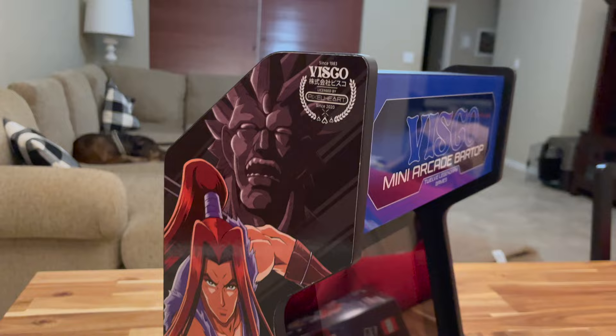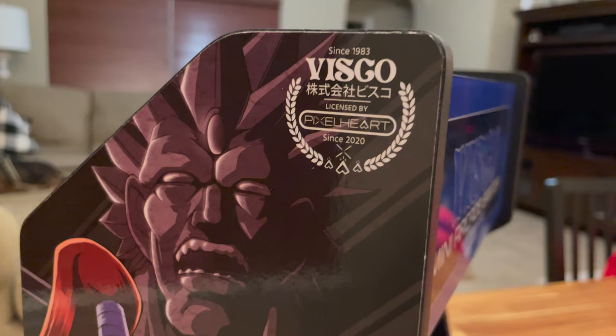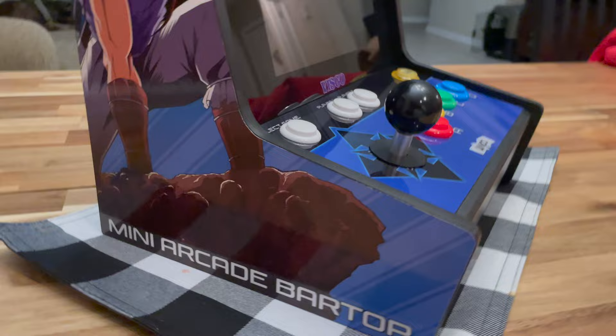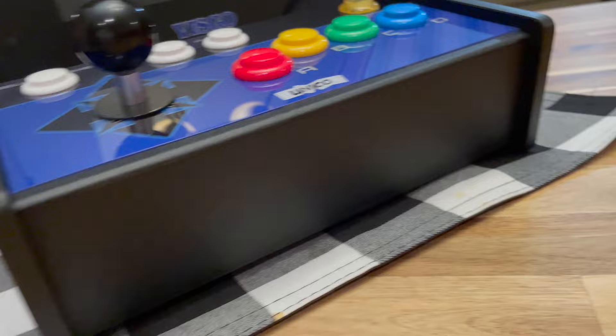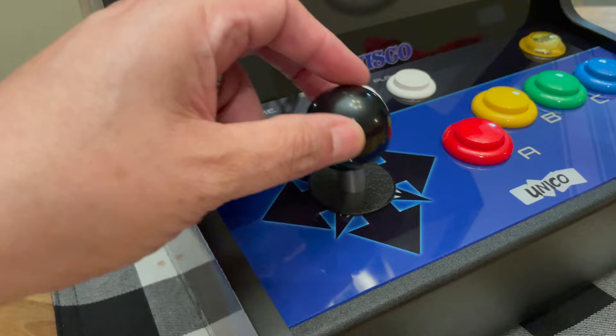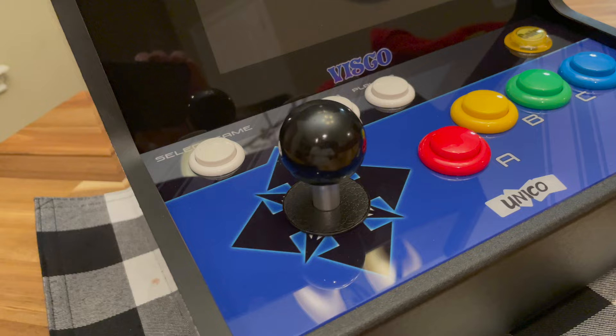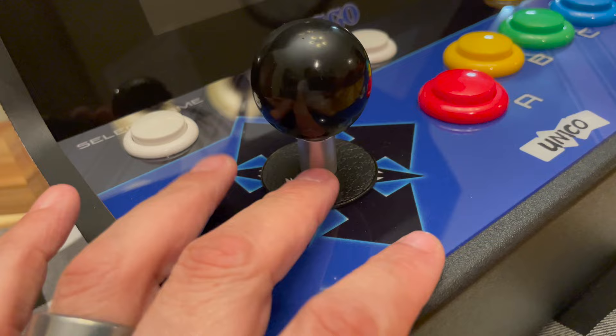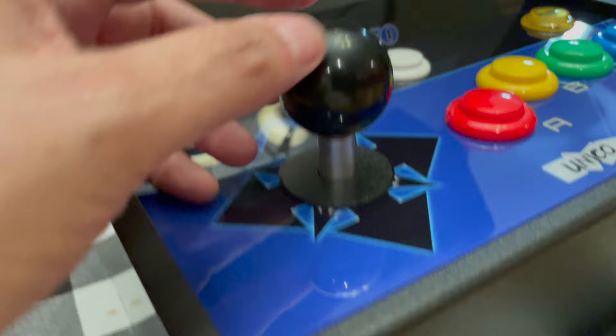Here's the bar top out of the box. Taking a look at the side art — it's got the Visco 'licensed by Pixel Heart' branding on both sides. On this side it's got the Ganryu artwork, and on the bottom it says 'Mini Arcade Bar Top.' Looking at the front, there's a standard joystick — don't expect it to be anything better than what you've had on the Arcade Stick Pro or the MVSX.